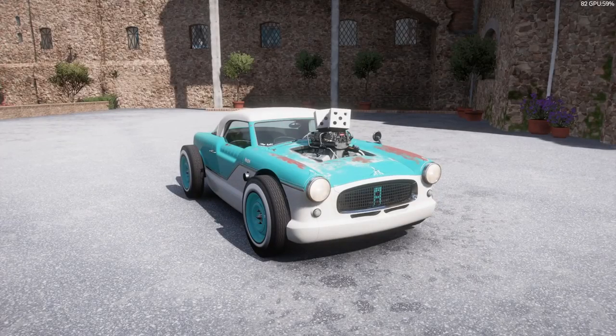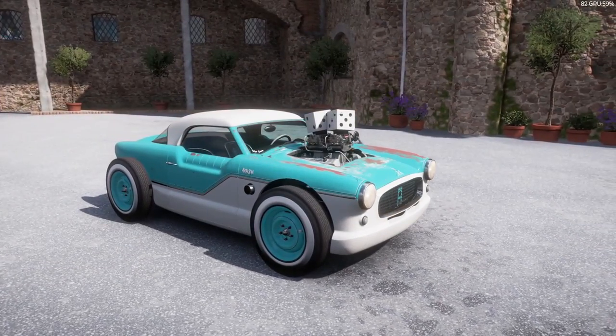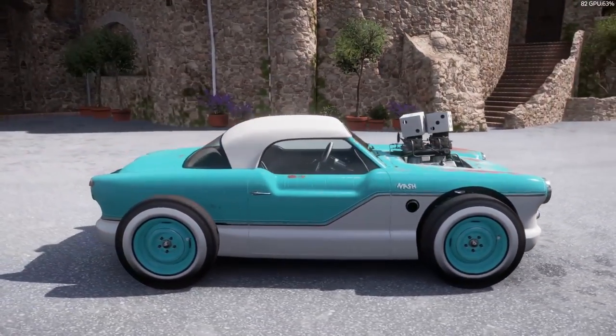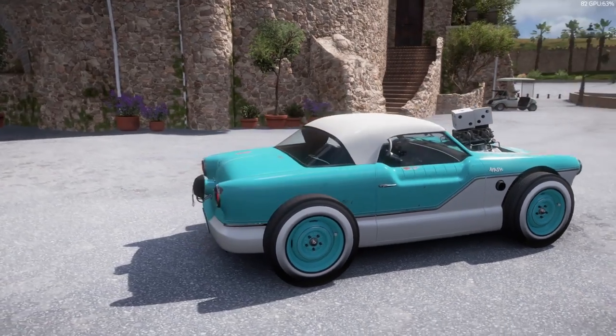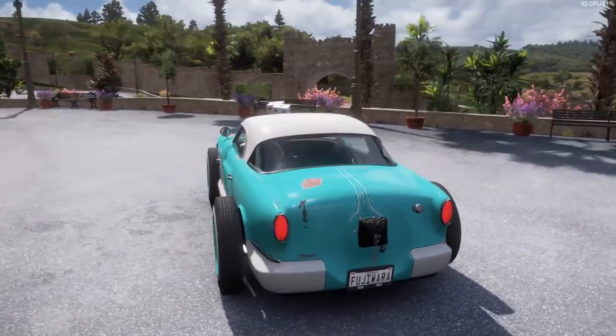Alright everyone, welcome back to another Forza Horizon 5 video here on the channel. Today we're going to be looking at the Nash Metropolitan Custom from Hot Wheels. It's the new festival playlist reward. I actually already had one — I got it out of a wheel spin the other day, just being really lucky. And now I have two, so we're going to check this guy out.